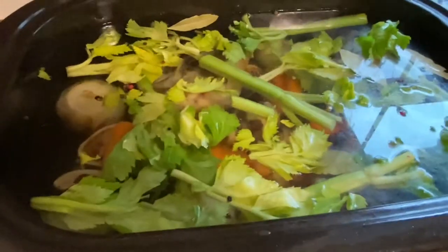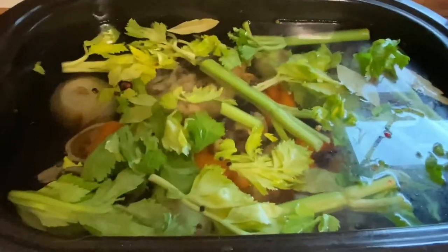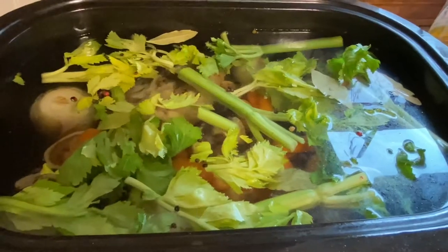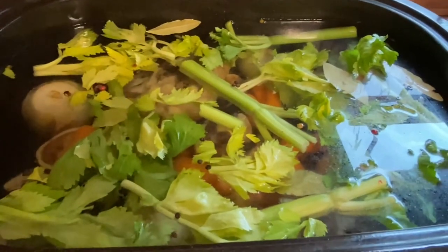We went ahead and added carrots to it — you can see them in there in a few places. This is going to be set at 400 for right now just to get it up to a simmer, and then I'll turn it down and just let it slow cook for the next 36 to 48 hours.